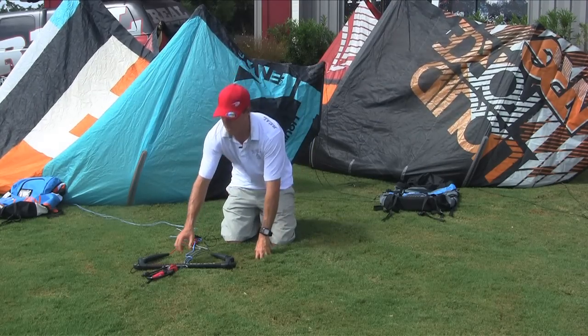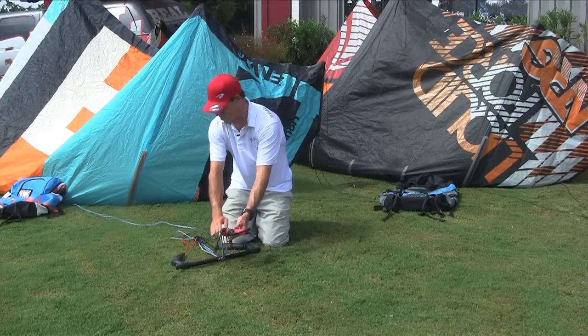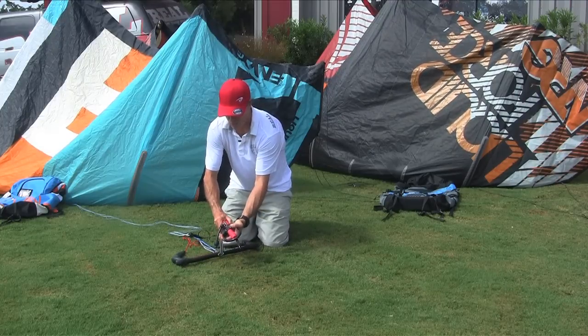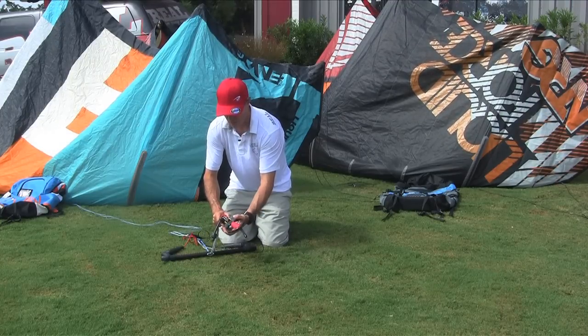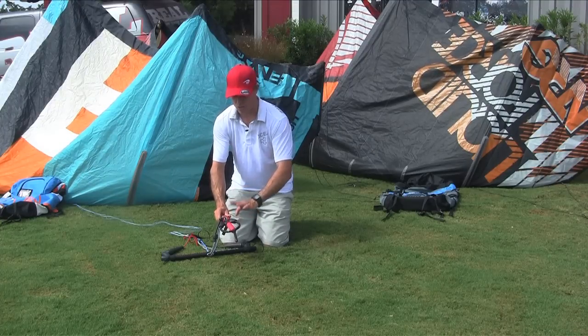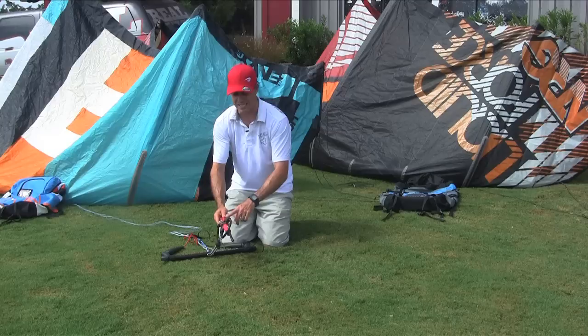Starting down at the bottom, you've got your CPR release. This whole inner section is going to be similar to what you've seen in years past. The CPR release really easily pops off and pops on. It works under load or not under load, so it's super easy to attach and detach.